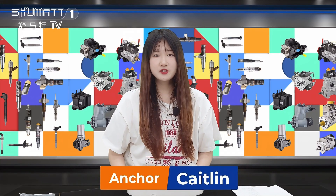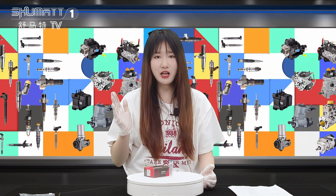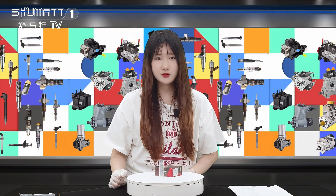Hello everyone, welcome to the channel. This is Caitlin, and if it's your first time seeing our videos, you can follow us on our YouTube channel. Today the product we're going to show is our hot ceiling jack nozzle.